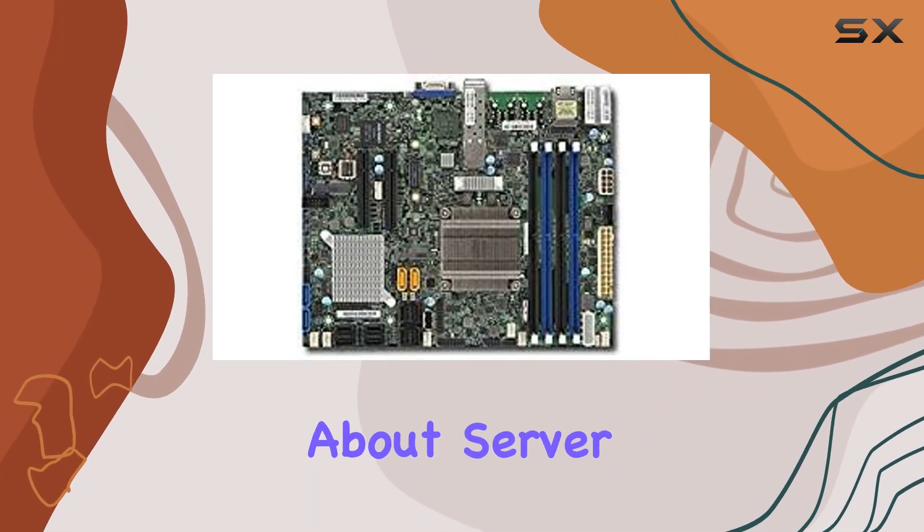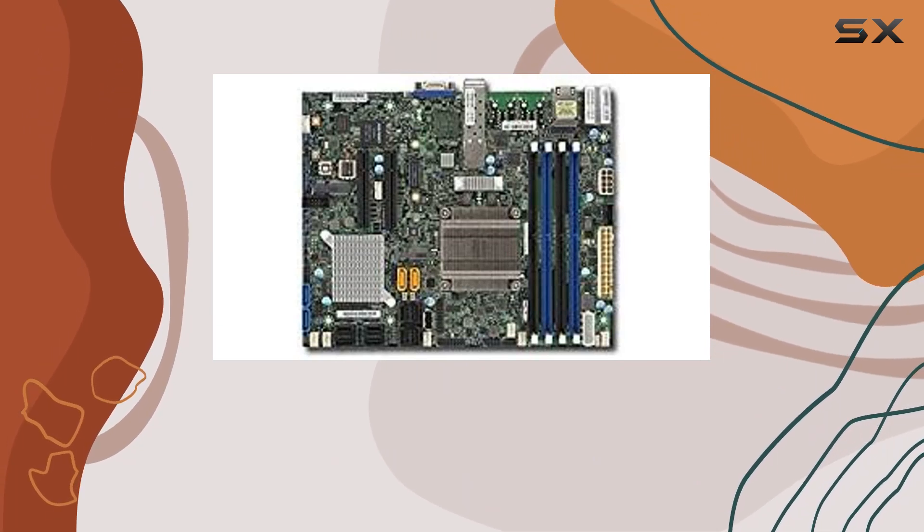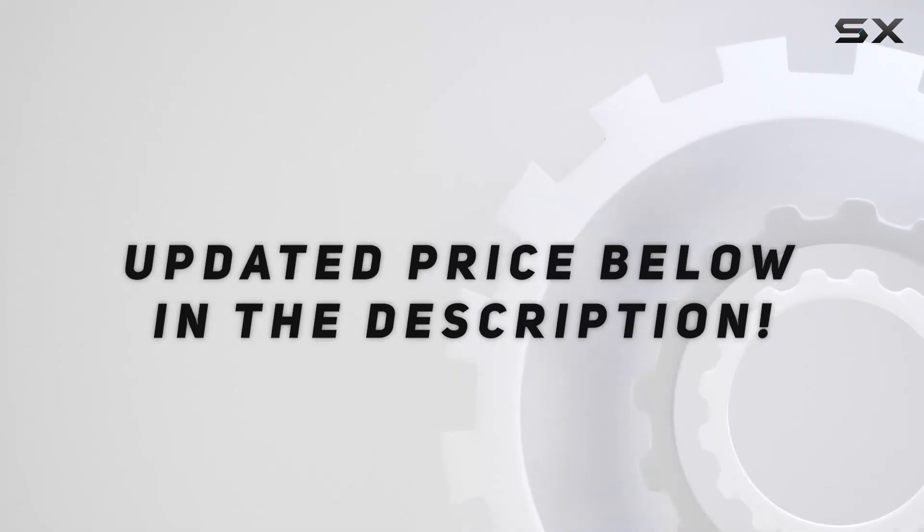If you're serious about server computing, this motherboard is definitely worth considering. Check out the video description for updated price.